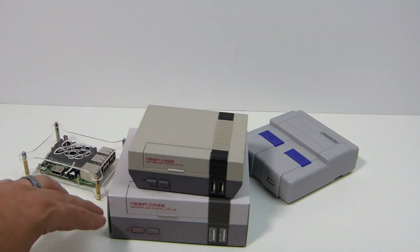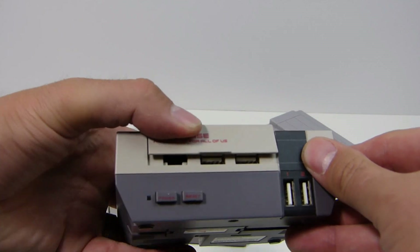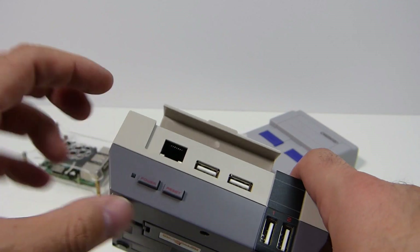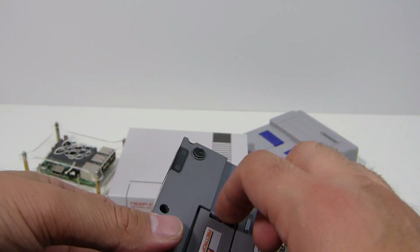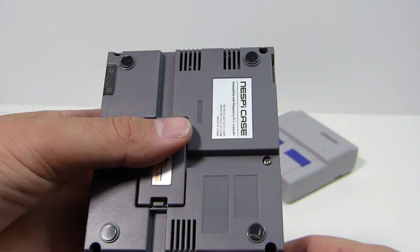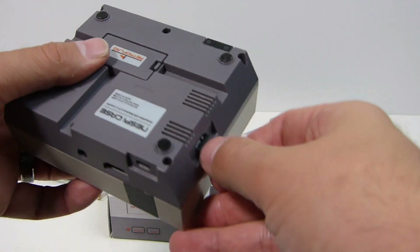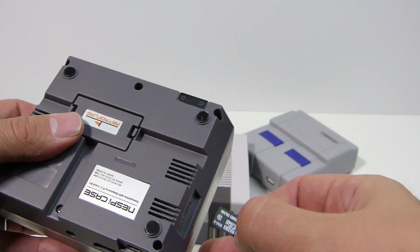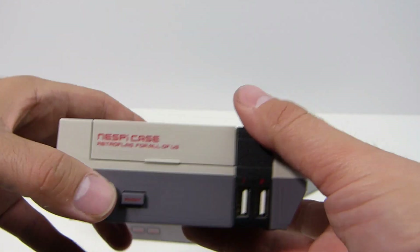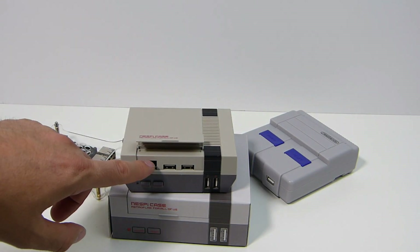Number three: the NES Pi case. There's a lot of controversy behind it, but the reason I like it is because of the looks. You have two USB ports on the front so you can have your controllers up there, which is pretty nice. You have a power and reset button — not safe without modification, but you do have them and can utilize them. The memory card slot is fairly easy to insert and remove, not the best I've ever seen, but I like it.